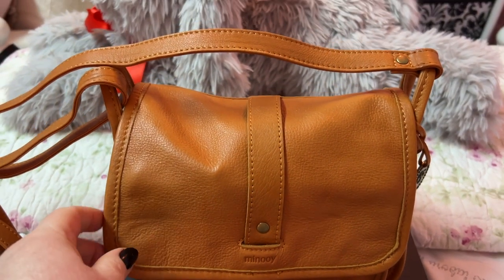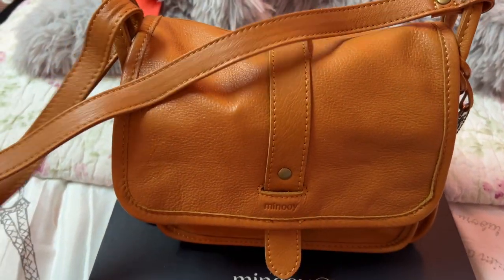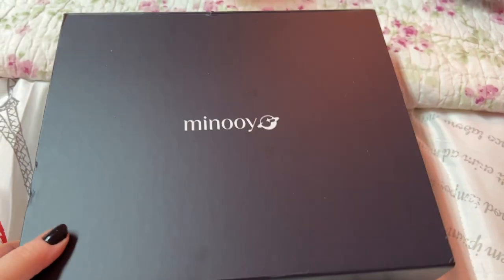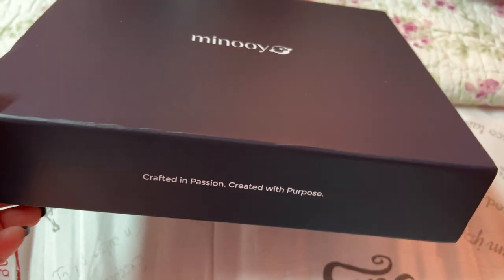This is a bag I could not wait to get. It is a beautiful crossbody. But first, let me show y'all the packaging. I haven't shown the packaging in a while, but I wanted to show y'all — in case some haven't seen — this is a really cute box that they send your stuff in. It is magnetic.